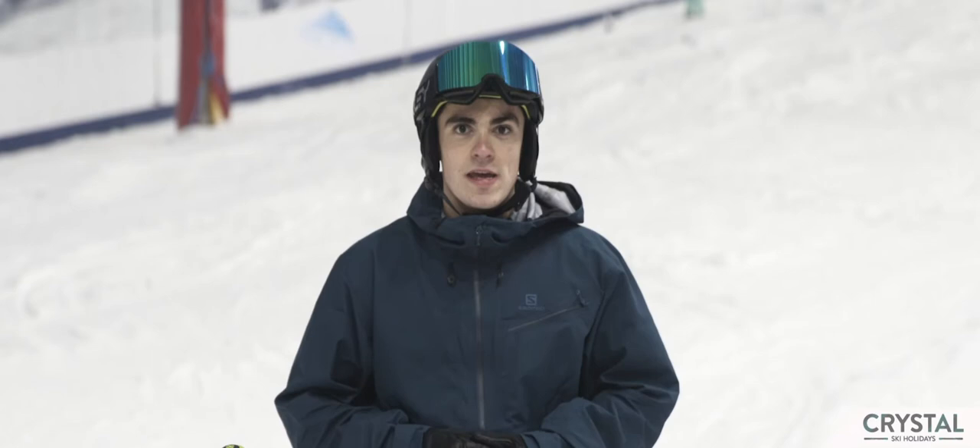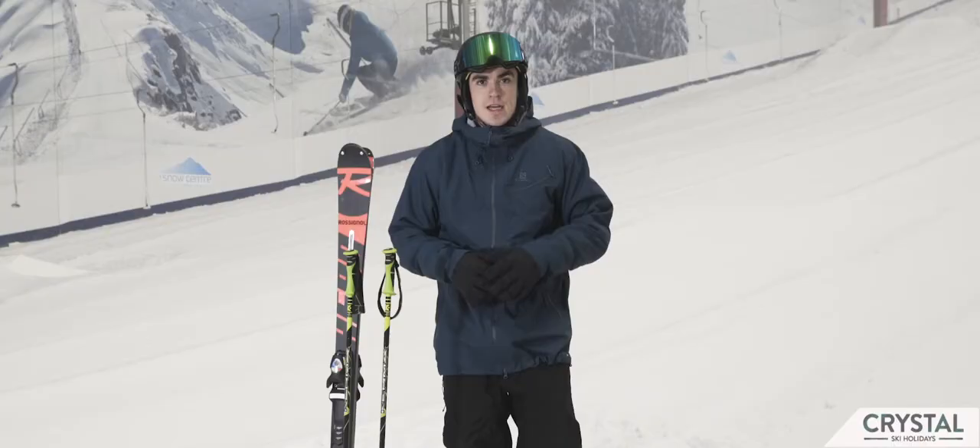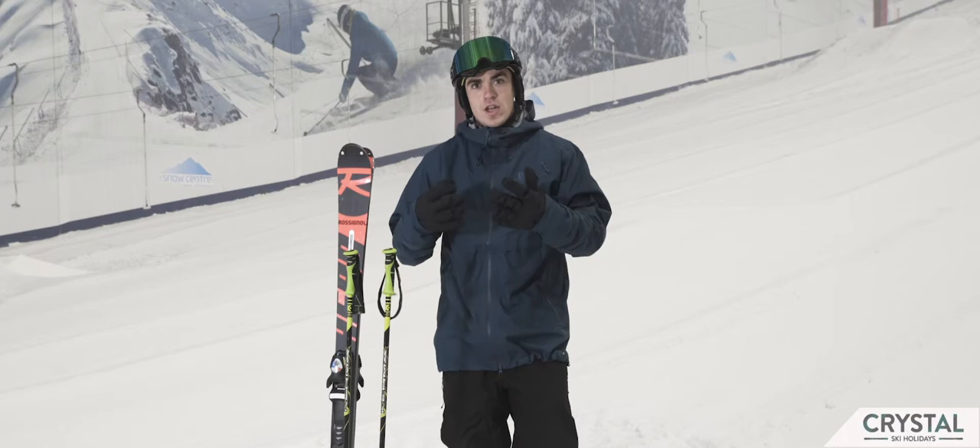Hi, I'm James Lockerbie, I'm a snow sports instructor. Today I'm here at the Snow Centre in Hemel Hempstead. Today we're going to be looking at the snow plough — what it is, what it's going to be used for, and how it's going to help you guys, especially when you're starting off learning to ski.